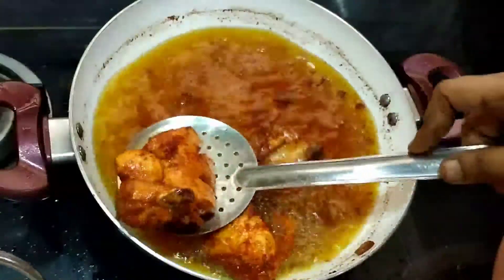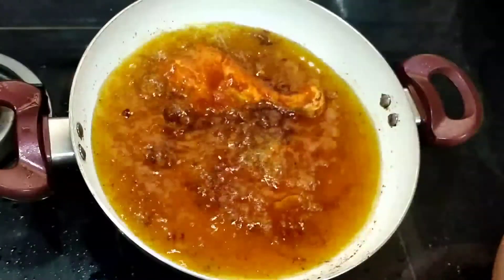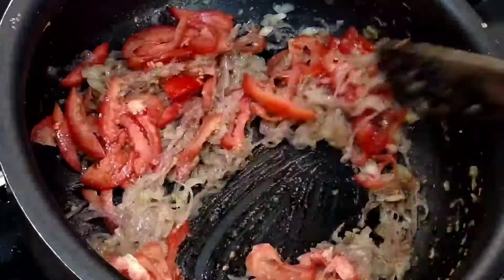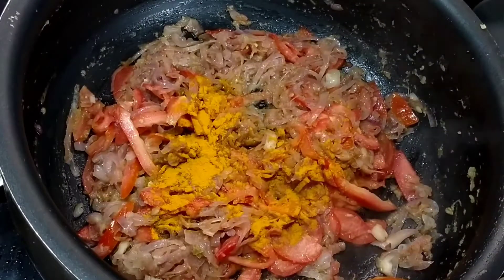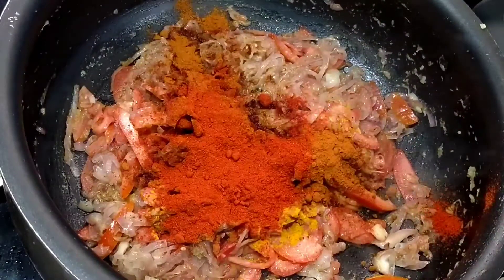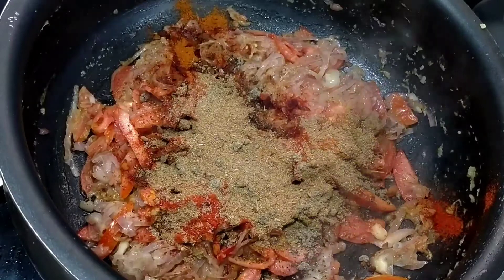Now the chicken is ready on 2 sides. The second batch of chicken is ready. Add 2 tablespoons of Kashmiri pepper powder and add 1 tablespoon of garam masala. Add 2 tablespoons of masala and pepper.